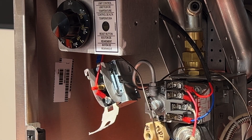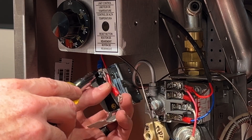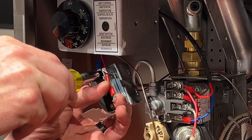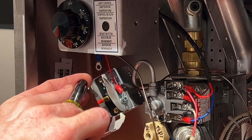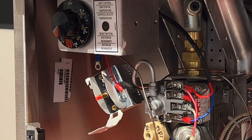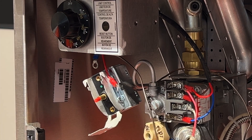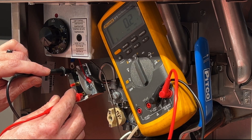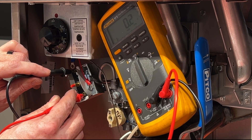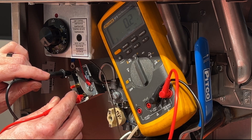We'll go ahead and take these screws all the way out so that we can ohm out our high limit. These wires don't have to go back in a particular order — this is essentially a normally closed switch, so all you're doing is connecting those two wires together inside the high limit. Now that we've got the wires disconnected, we can ohm out the high limit. As you can see, this high limit ohms out at 0.2. Anything below 0.5 on a millivolt unit is acceptable. If it is above 0.5, you need to change out the high limit.